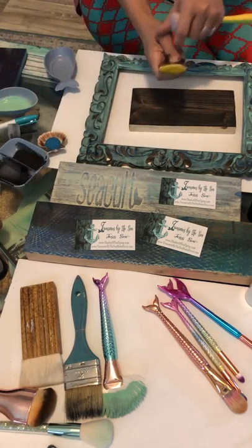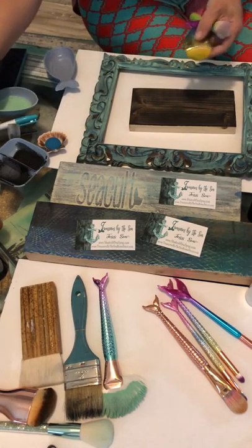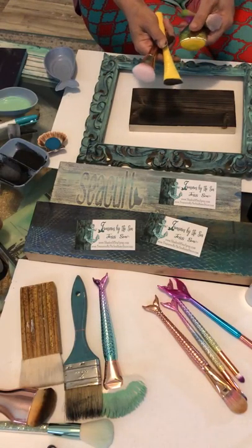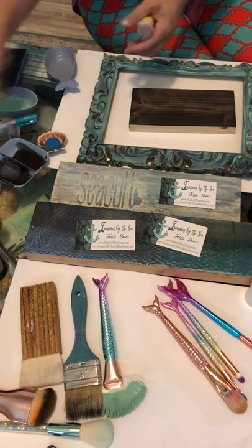Any of the rounded thin brushes can also be used for stain — you've got this option, this option, and this is also another good option. Recommended wetting at first, but same concept — you just scrape across.